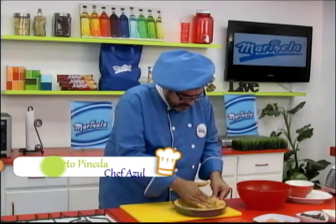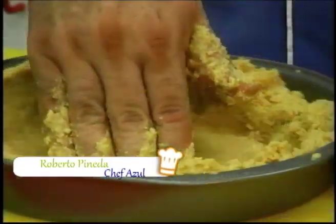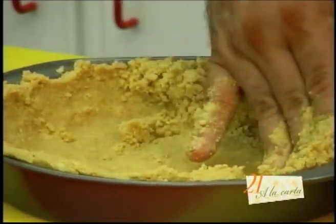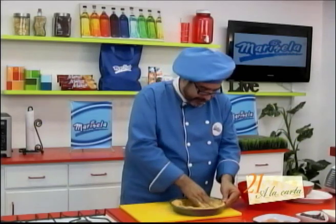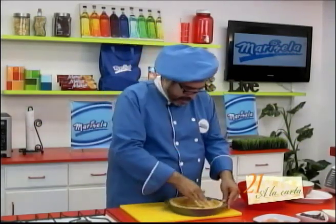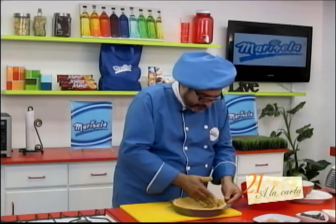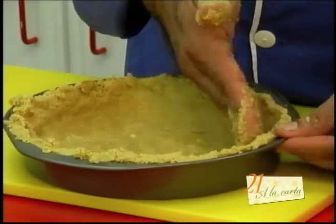These cheesecakes are very popular in the United States and have become popular worldwide. They can be prepared with an endless variety of jams on top. I've tried them with the traditional strawberry jam, cherry jam, and even mango jam — and they're always delicious. If you want to make a pie and impress your family, a cheesecake will always be welcome.